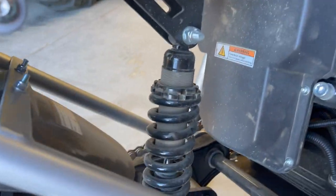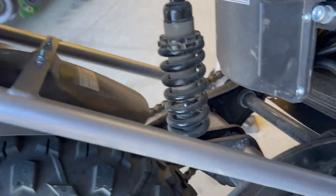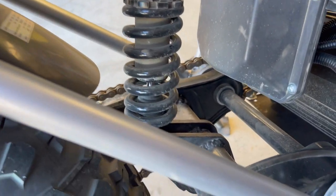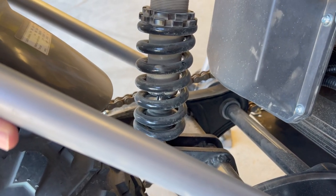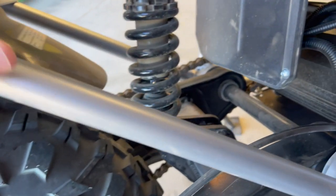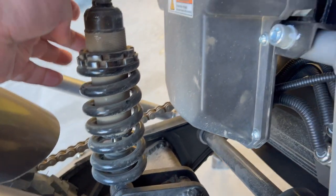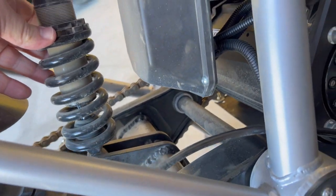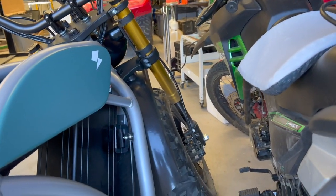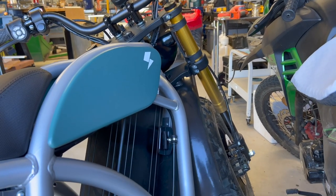Suspension wise, I'm heavy — this bike's supposed to hold 400 to 440 pounds, and I'm right at 300. When I sit on it the suspension is probably three-fourths compressed, which probably doesn't help the ride. I haven't yet added preload to the rear shock. I may even get a slightly stiffer spring, but the front end seems fine with plenty of travel. This isn't a high-speed bike anyway — it's just a slow putt-around to get you where you need to go.